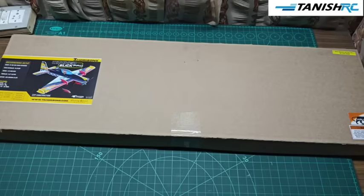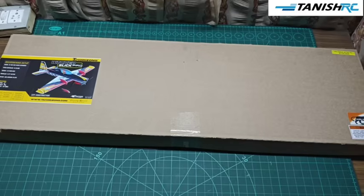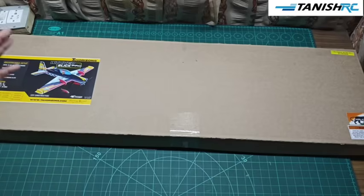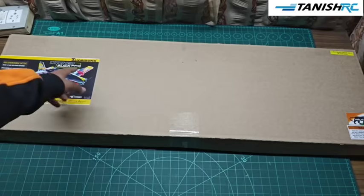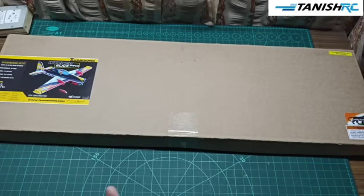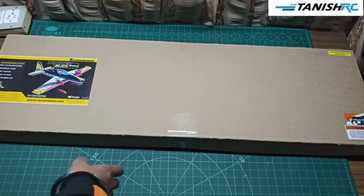Welcome back to Tanish RC. In this new video we will be unboxing our Rieg Strig Slick Pro. This box came from TA Horizons, you can see the branding. Let's open this box and I'll show you all the stuff inside.